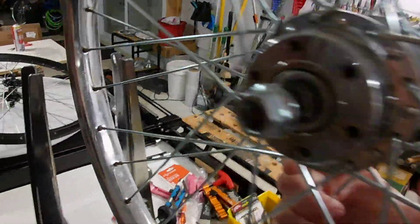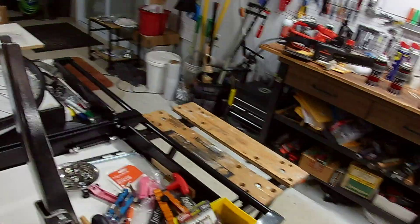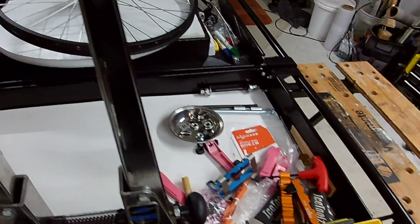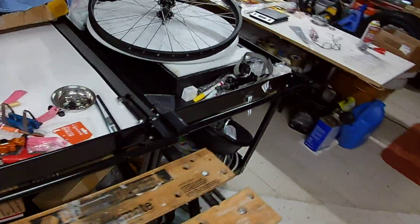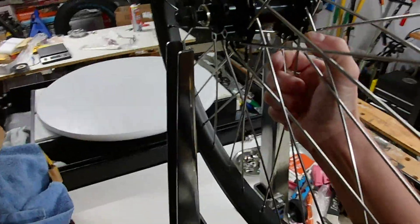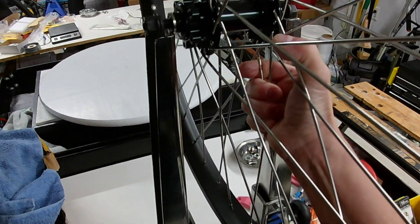There are alloy hubs but I think they're all going to be about the same. So now we're going to put in one of our new sealed bearing wheels that we just built. I couldn't believe it — could not believe how long this thing could spin.